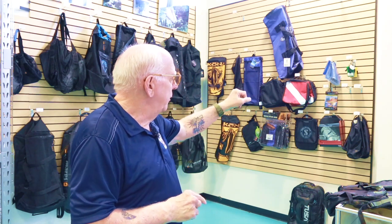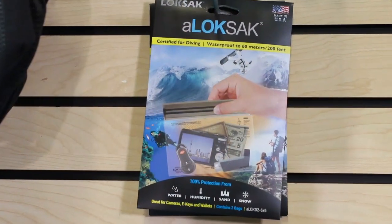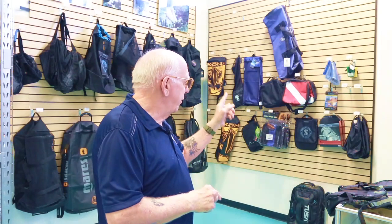We also have some dry bags. Maybe you want to put personal things like your wallet or cell phone in a little dry bag, and that dry bag can stay inside your kit bag. A lot of divers call their scuba equipment bags their 'kit bags,' so you may hear that term. There's a little bag over there that's really watertight and very beneficial.